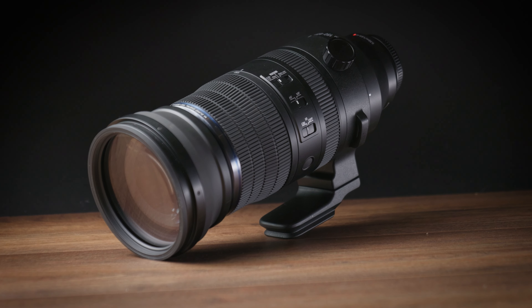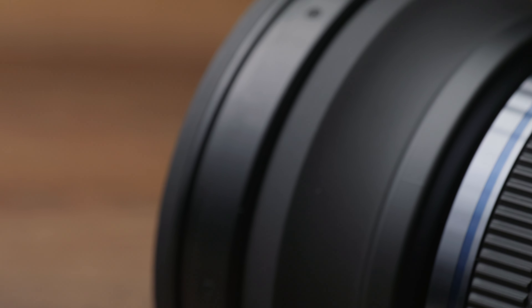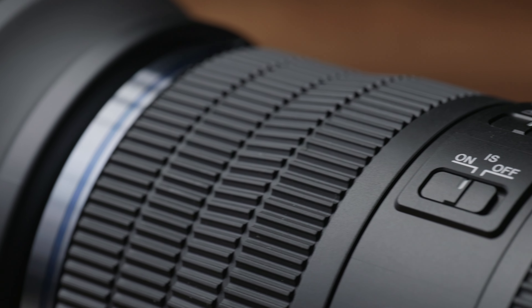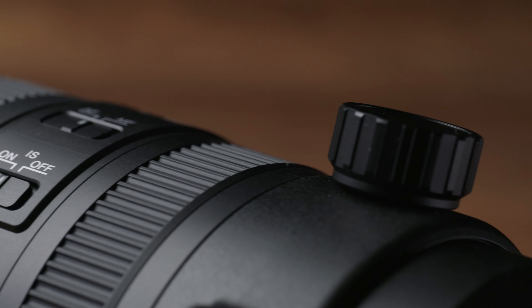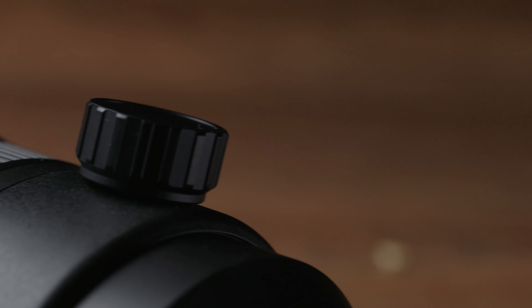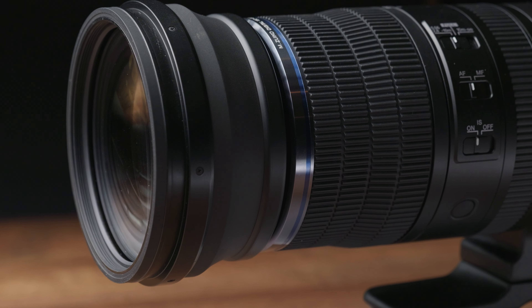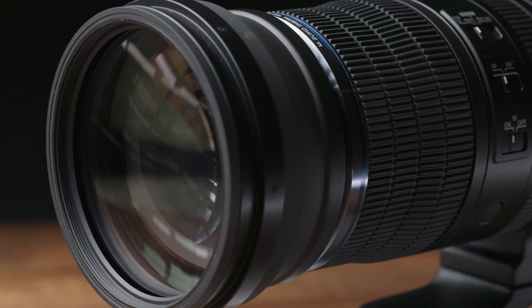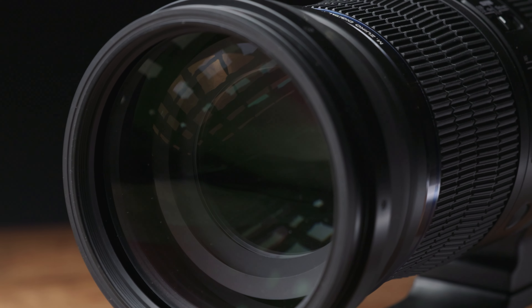Weighing in at 2065 grams and measuring just over 26cm in length, OM's new super telephoto is reasonably light and compact for its zoom range and is easy to carry around for the day, whether in your hands or a backpack. Inside there are 25 elements in 15 groups, which include 4 super ED lenses, 2 ED, 6 HR and 1 HD element, giving you the best possible results from a non-pro series lens.